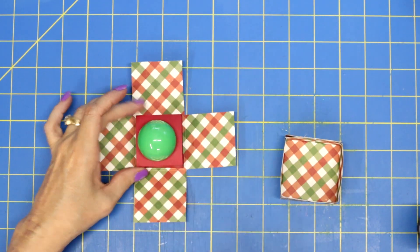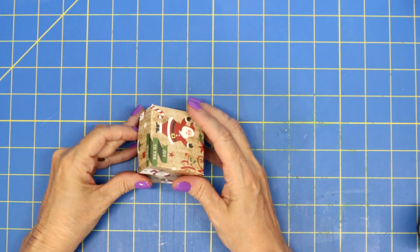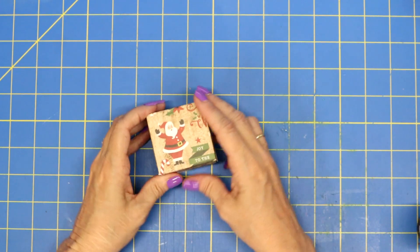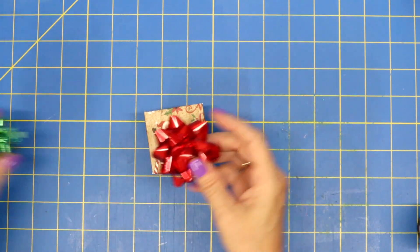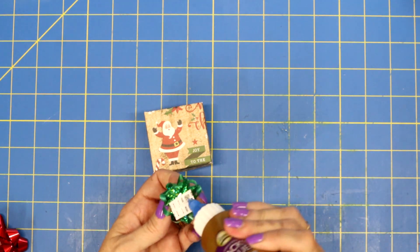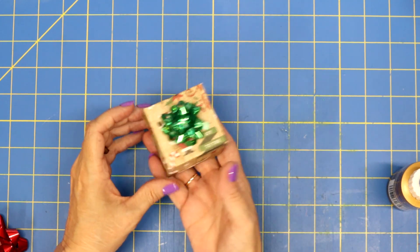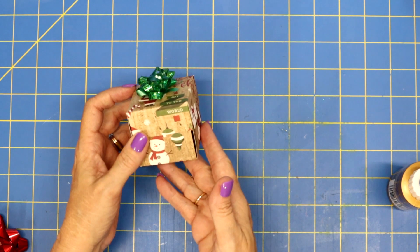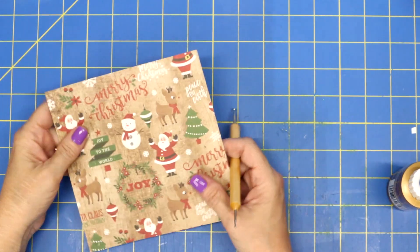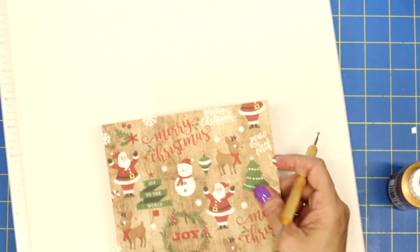We'll put our little EOS lip balm in there, pull up the sides, and put our cute little top on. Oh my goodness, that is so cute! And these bows are just perfect — they have the bigger size or just the little mini size. With a cute tag, doesn't that make a darling little stocking stuffer? Now I'm just going to go ahead and make another one on fast forward and then I'll be right back.